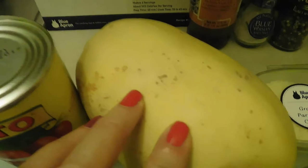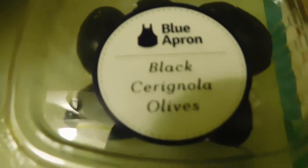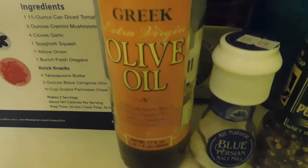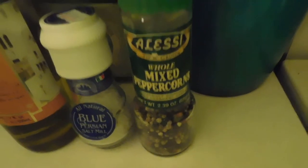We have a can of Sinto petite diced tomatoes, cremini mushrooms — three very nice looking ones — some oregano, garlic, yellow onion, and our spaghetti squash. In the knickknacks bag we had grated parmesan cheese, black Cerignola olives, and butter. We also have bella familia Greek olive oil, an Italian blue Persian salt, and whole mixed peppercorns.